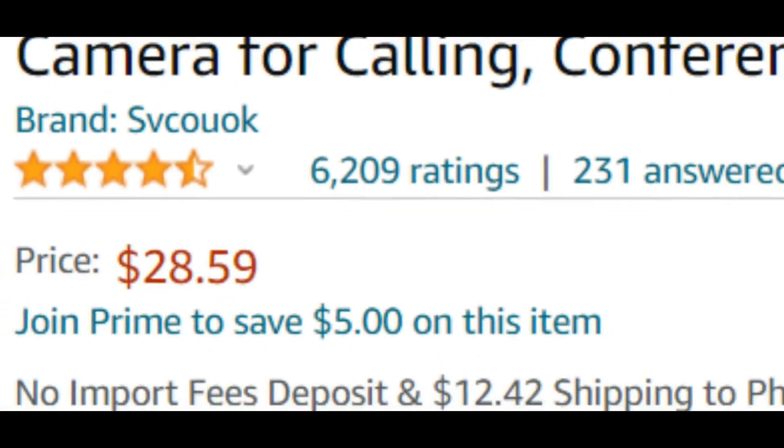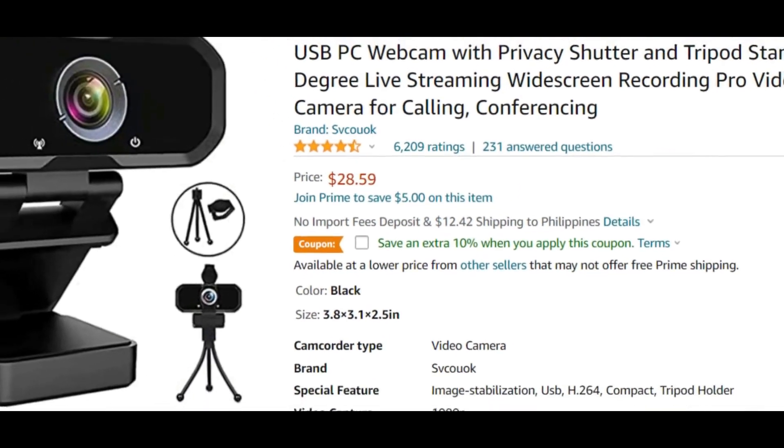This one looks like it's made by Swoook — I can't even pronounce it, it just says 1080p webcam. It's a very popular one on Amazon with over 6,200 reviews. The link is below in the description. This camera is going for $18.59 — normally priced at $30, it's off 35% right now, so you can get this under $20.